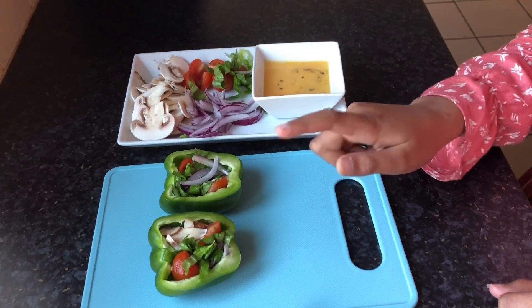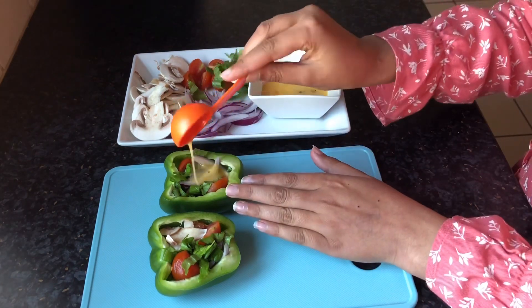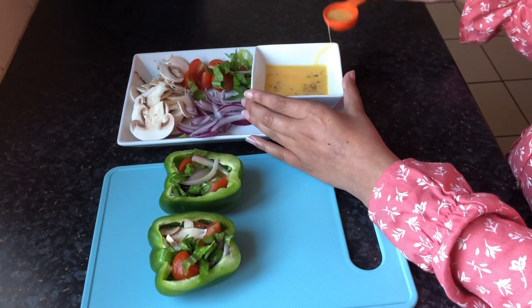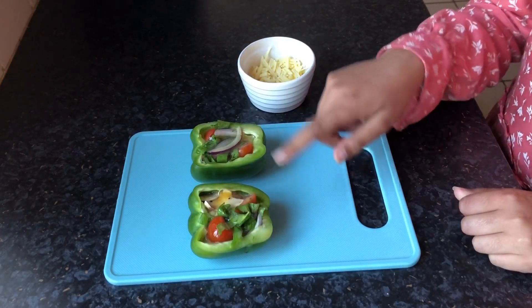Firmly put your ingredients into the pepper and then spoon in your egg. Now, sprinkle on some cheese.